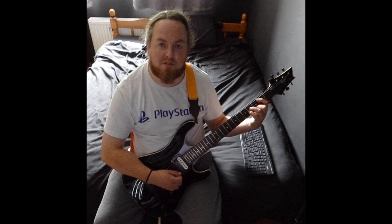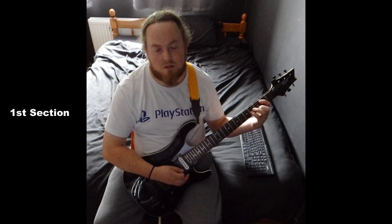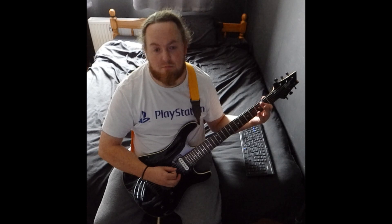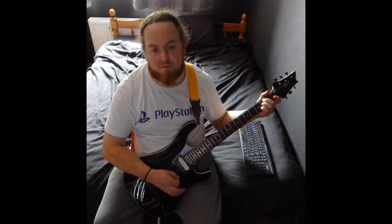Here's how to play Jimmy Nail. It no doubt starts on the B minor, so that's two on the A, four on the D and G, three on the B. Then you have an A, which is two on the D, G, and B. Back to B minor again, and then you go to an E minor, which is two on the A and D.